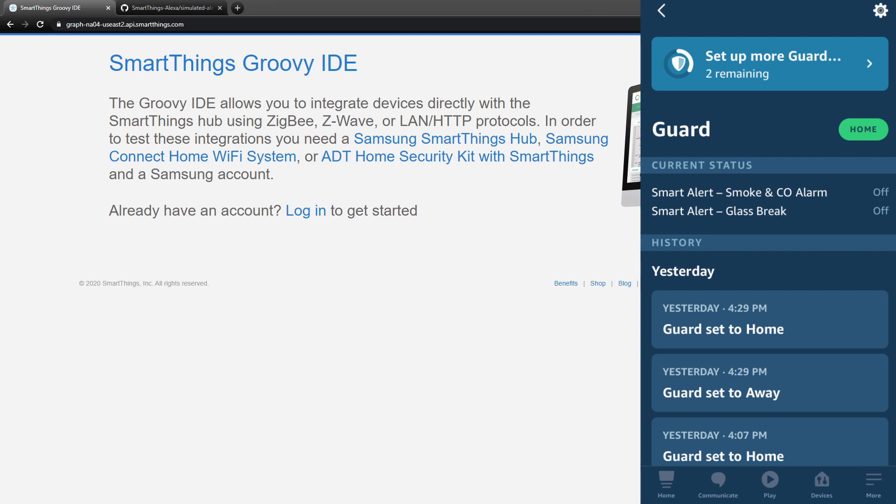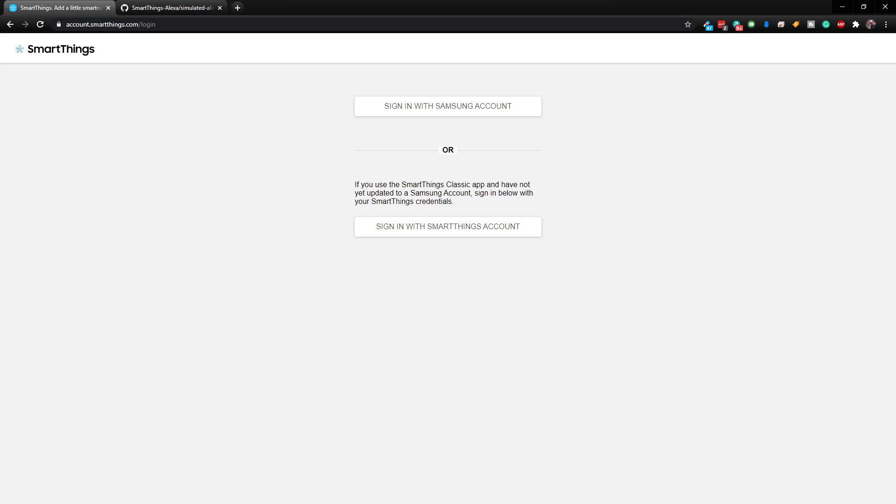We could easily automate Alexa Guard when Echo Speaks was in existence in SmartThings, but since that has gone away and we got the announcement that it will not be coming back, we have to find another way to automate our Alexa Guard. It's very annoying to have to say 'I'm leaving home' or 'I'm home' manually. We just want it automated so when we leave it turns on and when we come home it turns off.